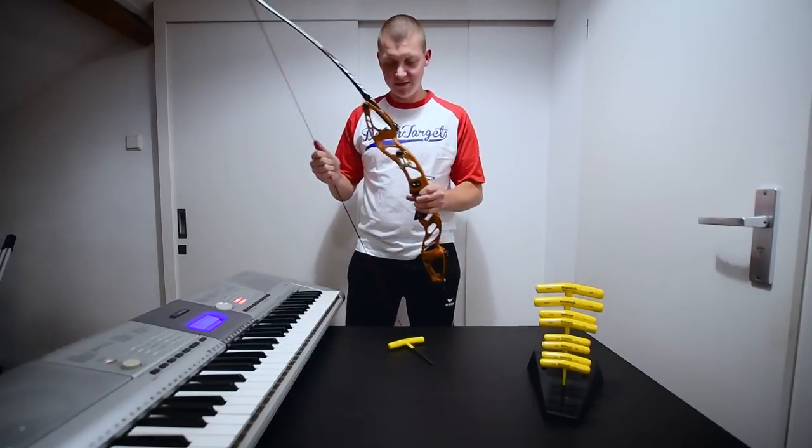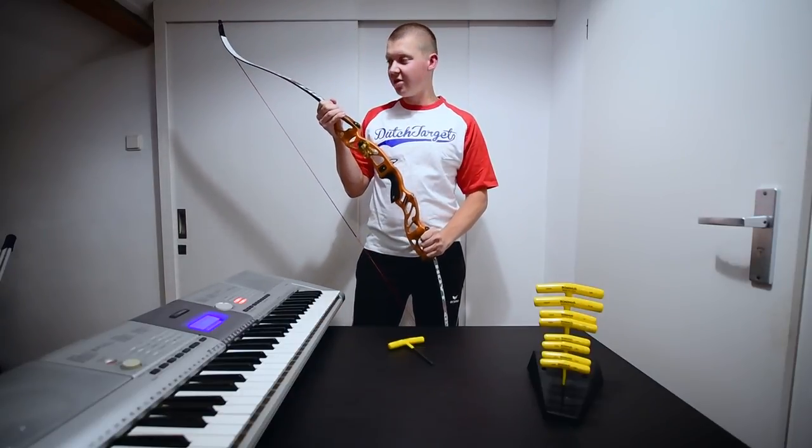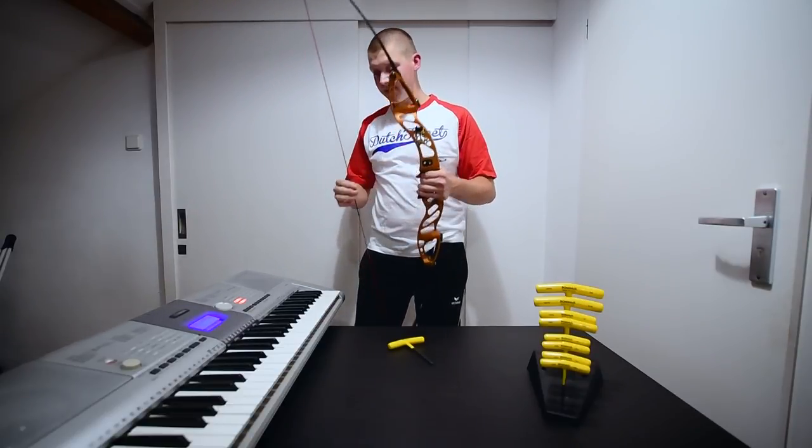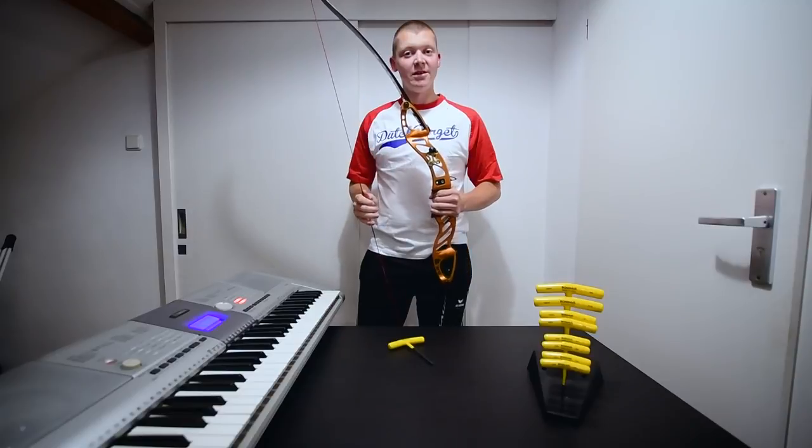Yeah, that's it. I think this one is tuned. I'm sure because it sounds so nice the arrows will fly completely straight to the target and I don't have to worry about anything else. Thanks for watching.